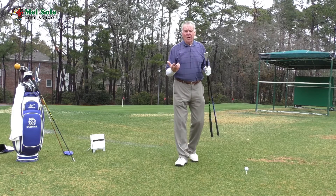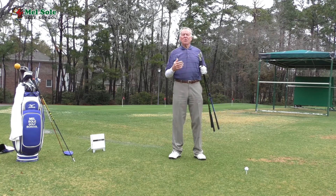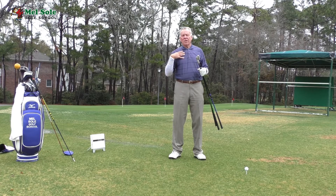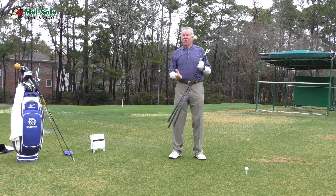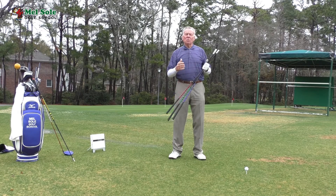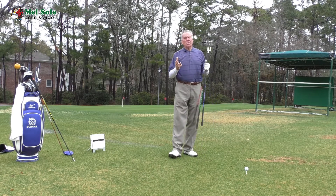Those of you that have been following these video blogs will know that about five months ago I had a complete shoulder replacement surgery. I have a titanium shoulder in here. It took me about three months before I could swing a club and play nine holes. I've been working on the rehab, going to the gym on a regular basis, and the strength is slowly coming back, but I've lost a lot of distance.